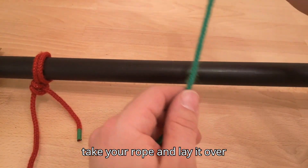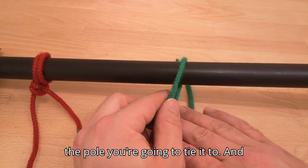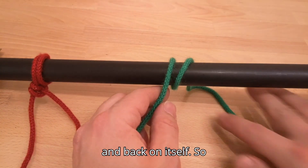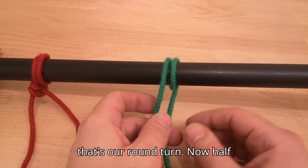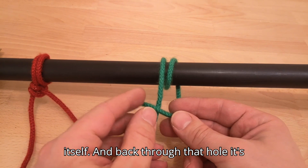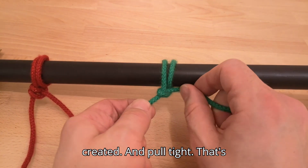Take your rope and lay it over the pole you're going to tie it to. We're going to do our round turn, which means it goes all the way around and back on itself. That's our round turn. Now the half hitches — the rope goes over itself and back through the hole it's created.